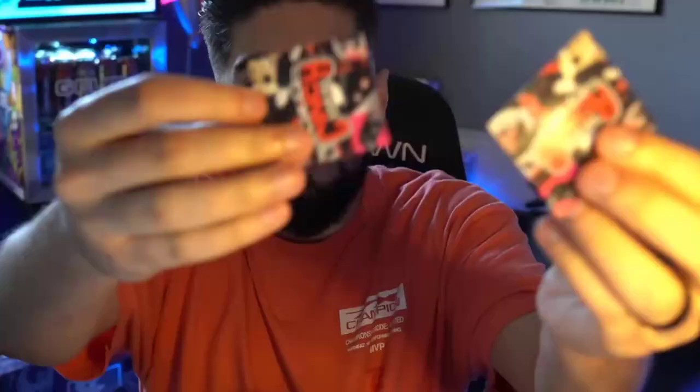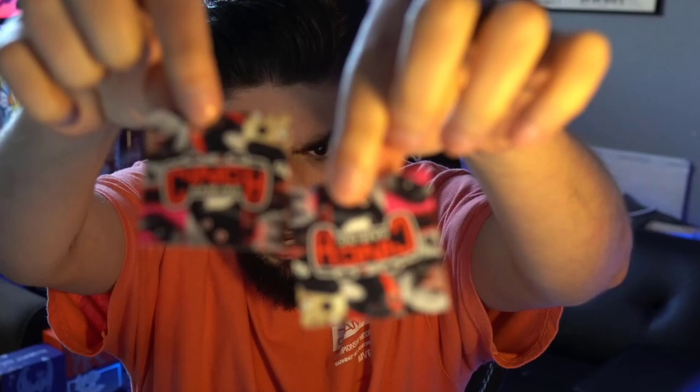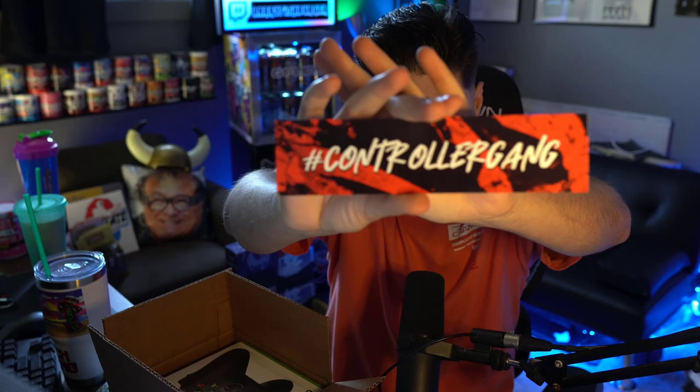Alright, so got this box here. As soon as you open it, Cinch always hooks it up with some cool stickers — we got two little stickers. Some Cinch-branded ones, and if you're buying a controller you're most likely part of the 'controller gang,' and that is definitely one of the cooler stickers I own. Shout out to Cinch, I actually really really like that sticker.